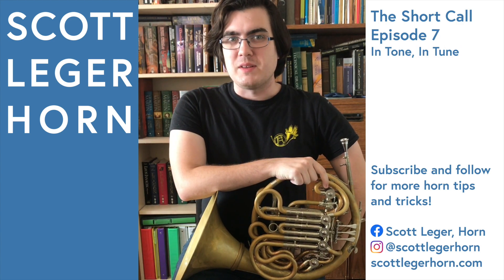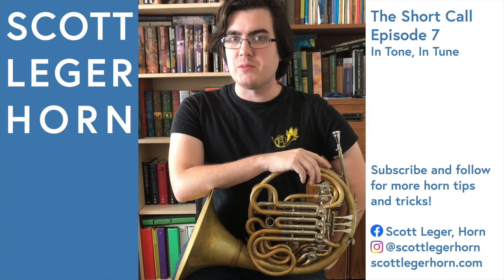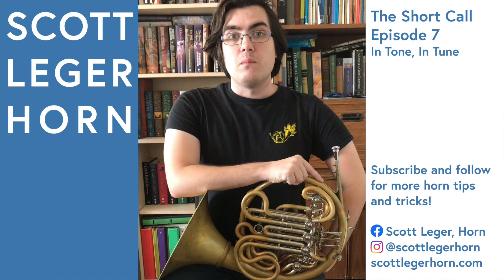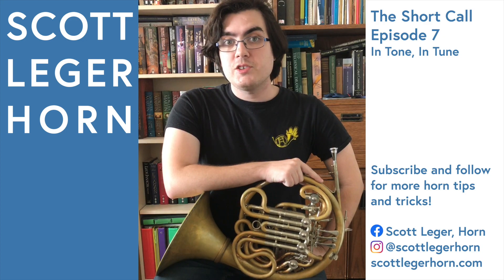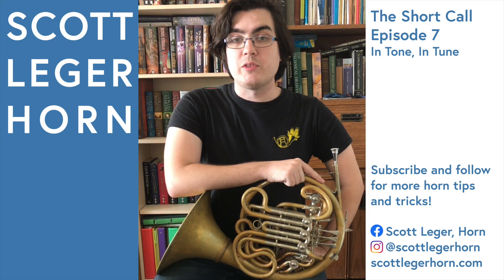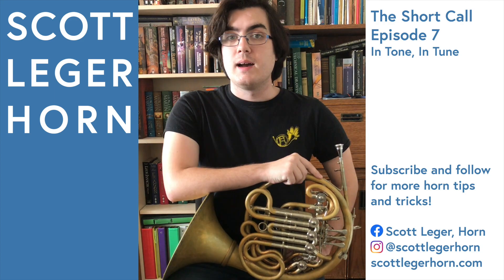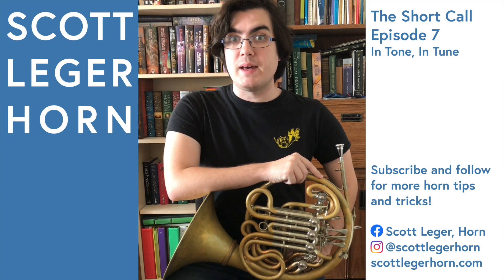Hi everyone, my name is Scott Legere Horn and this is The Short Call, the series where I show you one small thing about playing the French horn to make your life a little bit easier. Most of playing in tune is about playing in tone, so you can't adjust any of the slides on your horn to fix intonation until you know that you're playing with your best sound in the center of your horn's pitch. I like to use this pitch bending exercise to isolate my horn's intonation and ensure that I'm only tuning with my best sound.